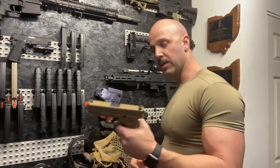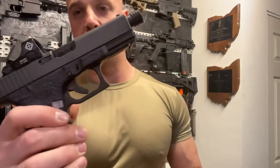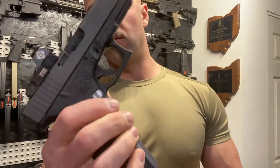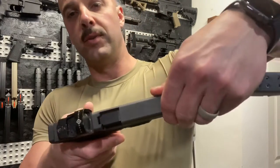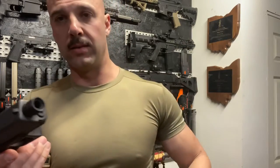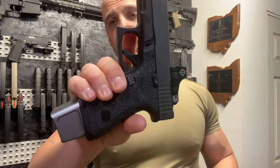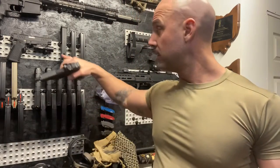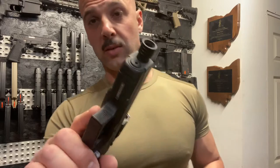I bought this because this is pretty much my all-around duty weapon. You can confirm — yes it's clear, nothing in there, mag's clear as well. This is what I run most of the time when I'm out doing tactical training. Sometimes I use the Staccato back here, but this is what I beat the crap out of for the most part.